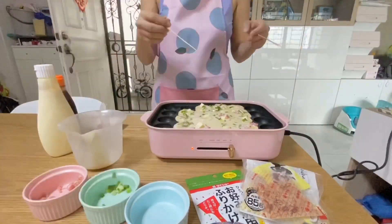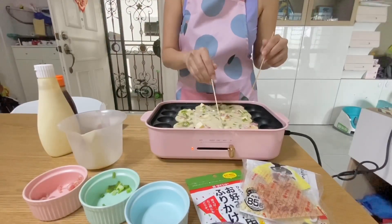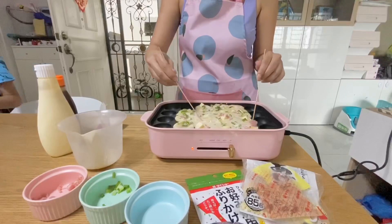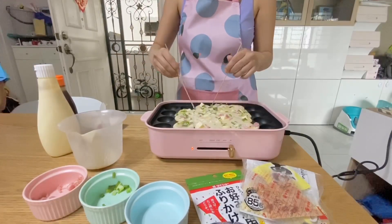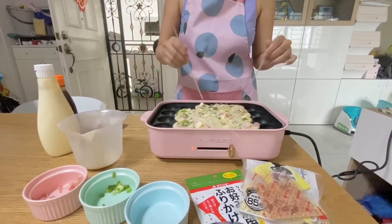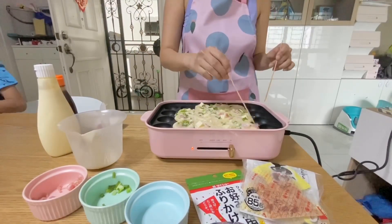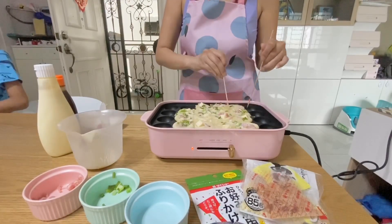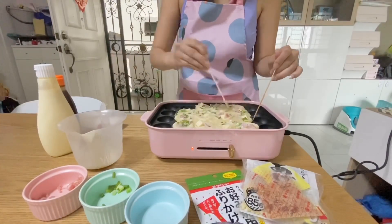Wait for a while, then I increase the heat slightly to high. I start to make lines — there are lines on the Bruno, so you just follow those lines. Cut it all along the lines.